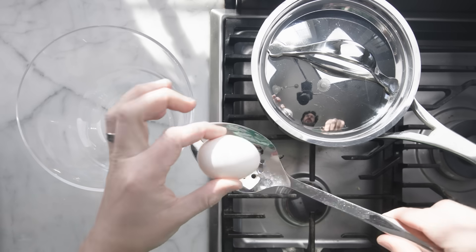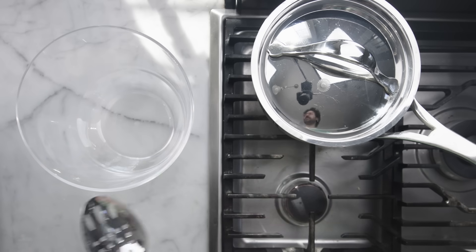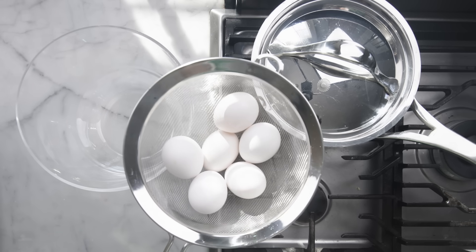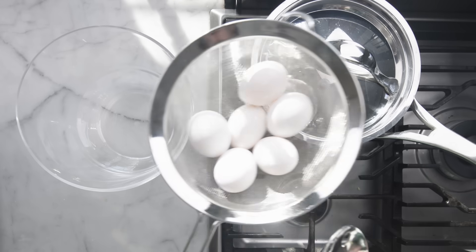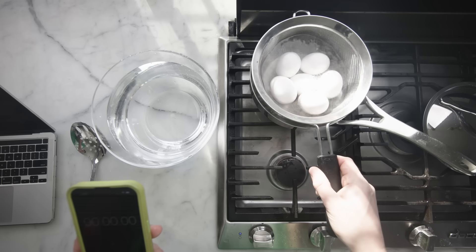I've done this before with a single egg and a slotted spoon — incredibly labor-intensive. If we're going to do this at all, we want to do it with a larger volume of eggs. I've got half a dozen eggs here in a sieve that I can dip in and out of the two vessels. We'll gently submerge our eggs in there.